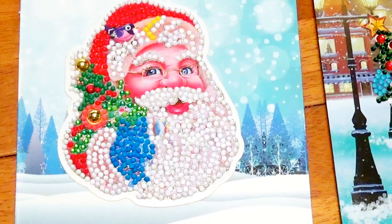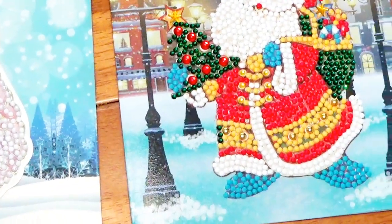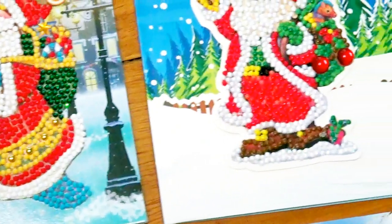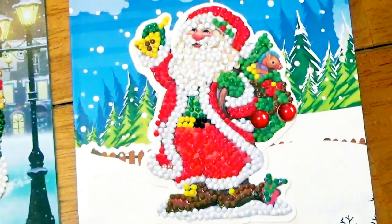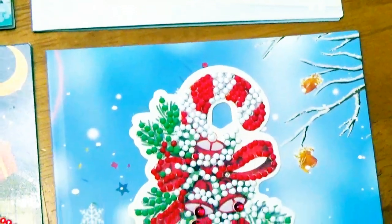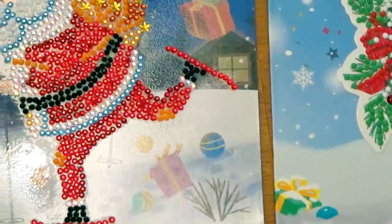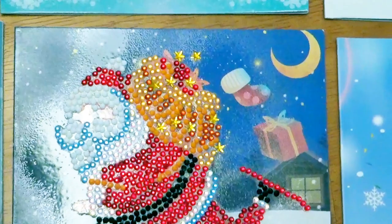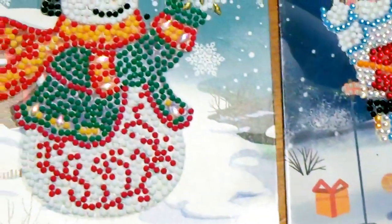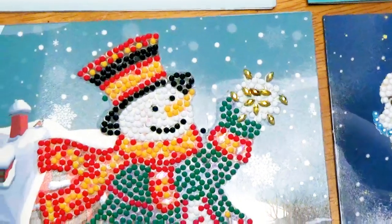I wanted to show you the pictures of some of the cards that I've done with diamond painting. Of course my favorite character is Santa, but I have some real cute pictures of a snowman as well, and then also a candy cane. Unfortunately, before I thought of taking the video, I had addressed all the other cards and put them in envelopes ready to mail. But I've done Christmas trees and penguins and a lot of fun characters. I hope you enjoy looking at these.